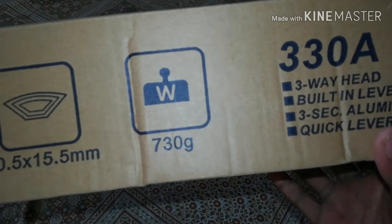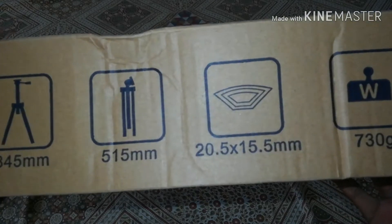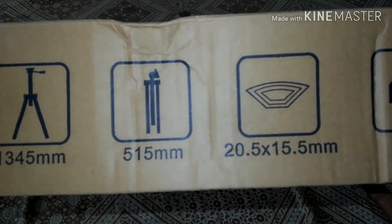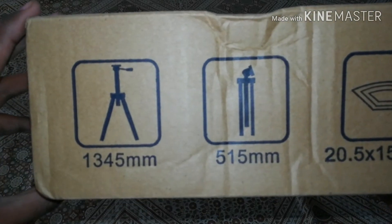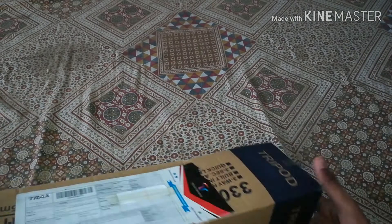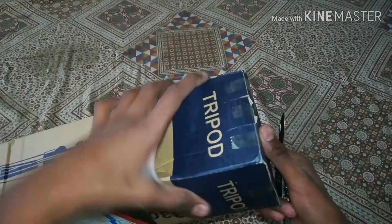The weight of this tripod is 730 grams. Without extension the height is 515mm, and the full extended height is 1345mm. Let's unbox it.